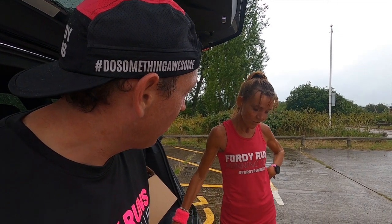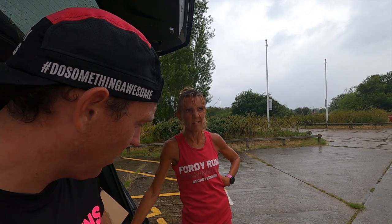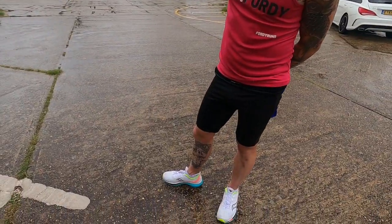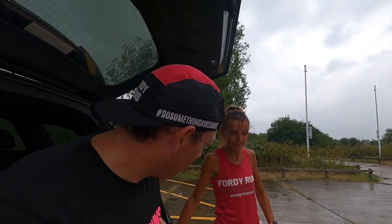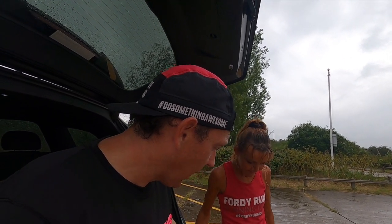I usually run in ASICS or Nike Flyknit 3s for speed, and the Everide for every day — long runs, all that sort of stuff. But I picked these up because of FOMO, because Michael's just buying everything in the world. He's an elite; I'm really just an everyday runner but I fancied getting a speed shoe. And yeah, they are super super cool — love the color. The color's awesome.